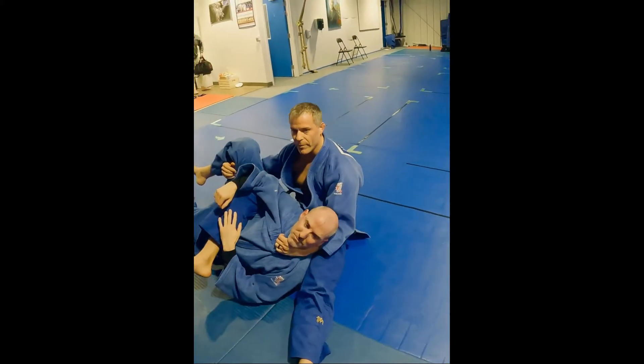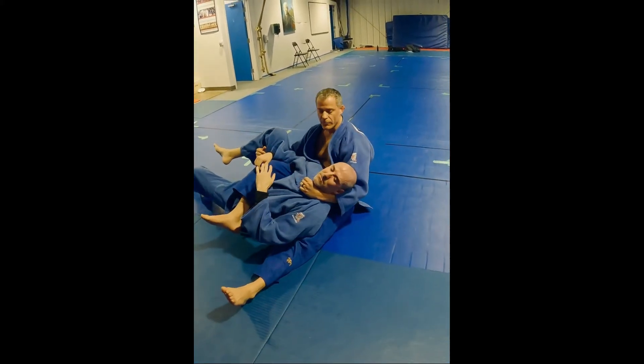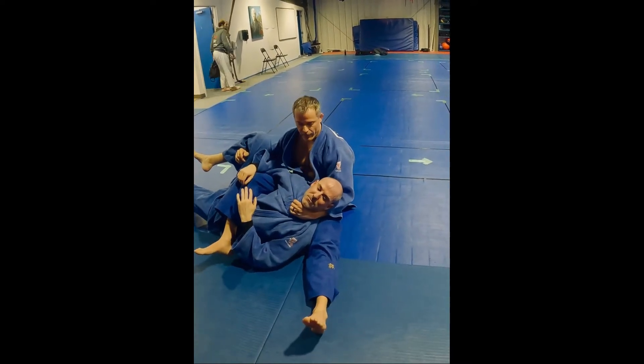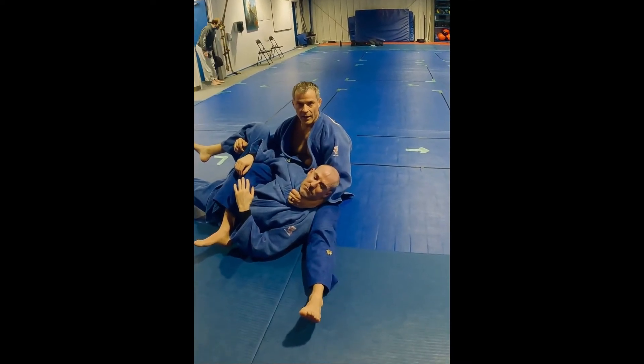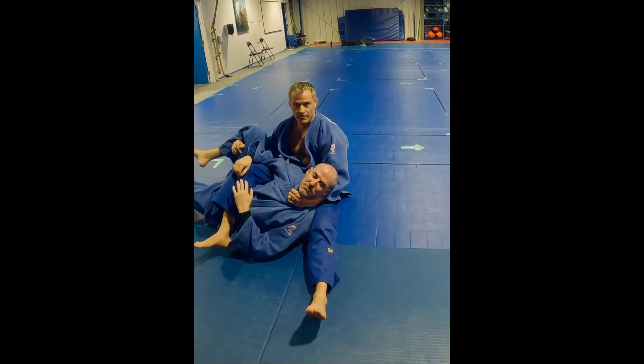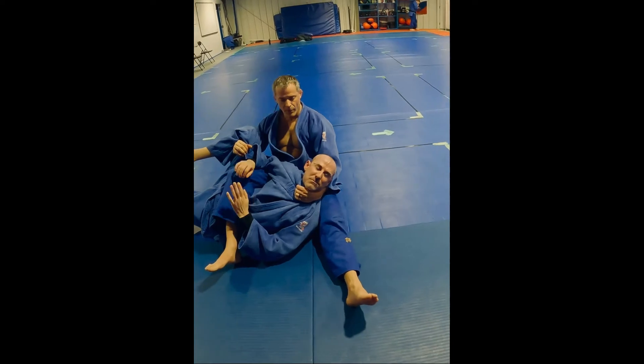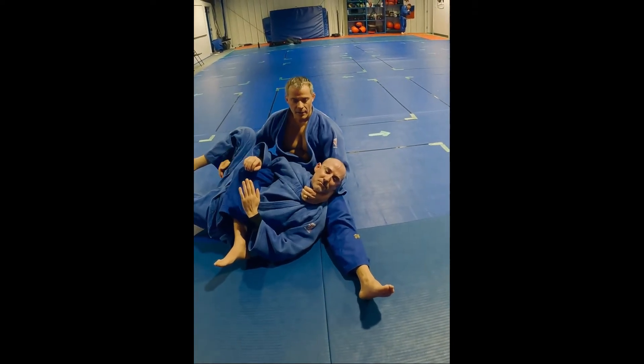Sometimes when you roll, your partner might be really up on your leg — that's when you have to adjust. You put that head down on your leg like it's a pillow. From here, I'm pulling this leg up, pulling this, and leaning back.